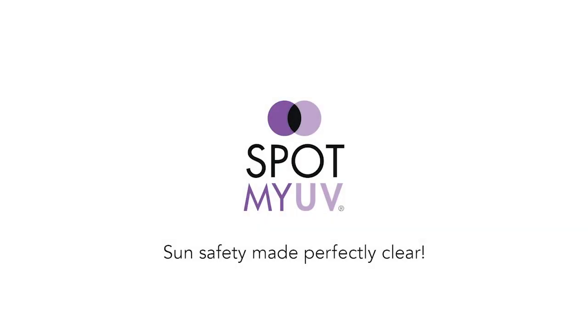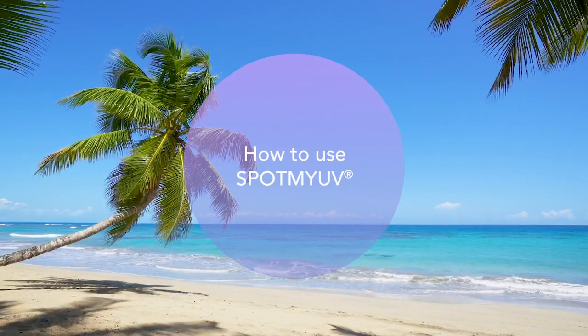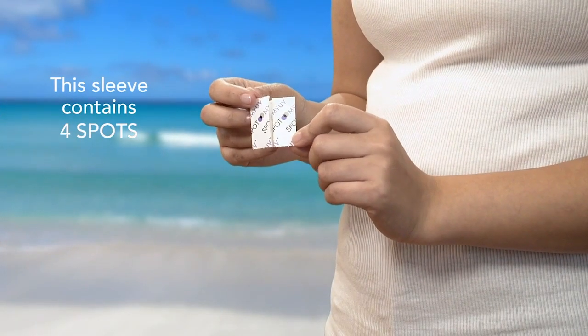SpotMyUV levels up your sun protection with a simple spot check. SpotMyUV tells you if your sunscreen is working and when it's time to reapply. Let's see how easy it is to stay safe in the sun.